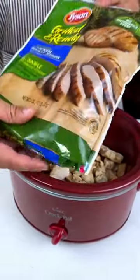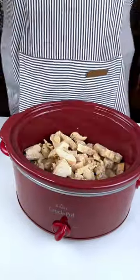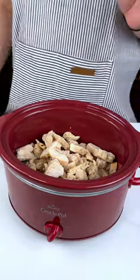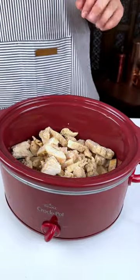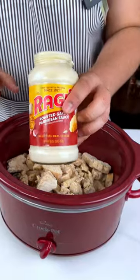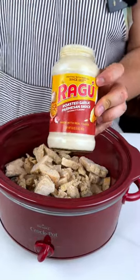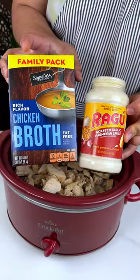I just had some Tyson grilled chicken, and I also added some leaf spinach. I would have done real spinach if the grocery store where I live was not completely out. I was running out on time, so I'm going to fill this up with some of my chicken broth.